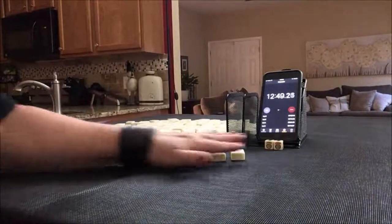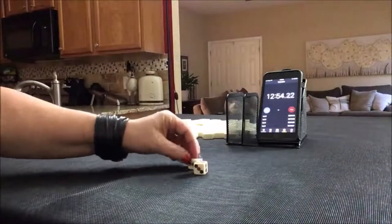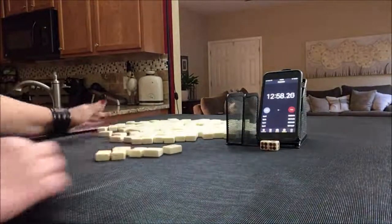Okay, one more sprint. This last one we are going to be player four.